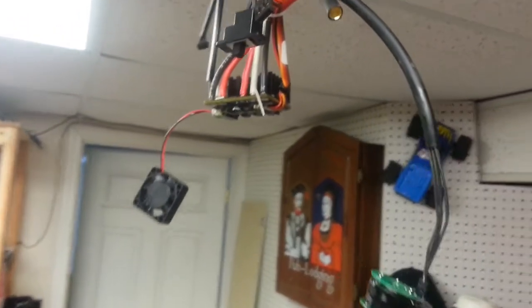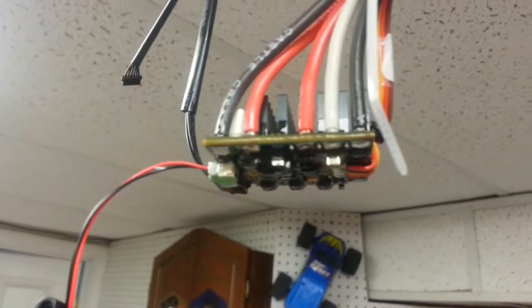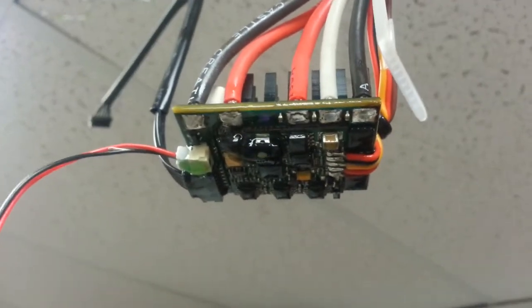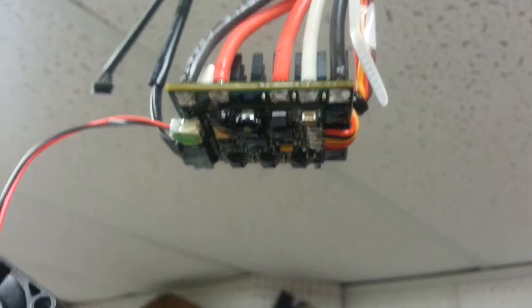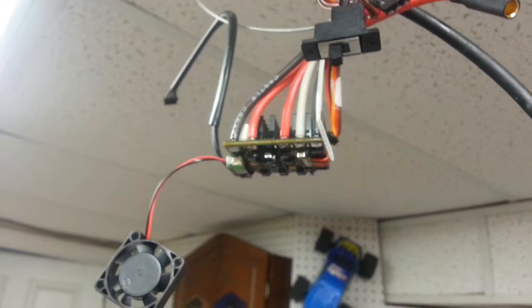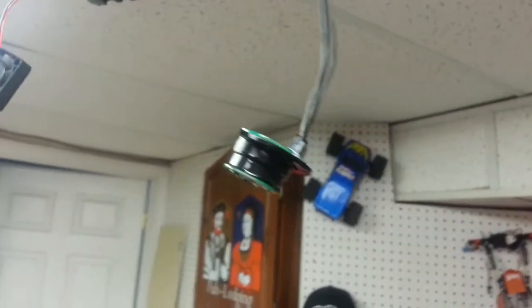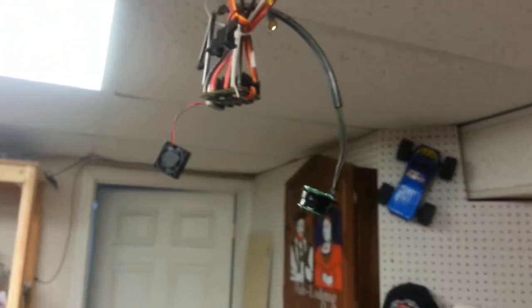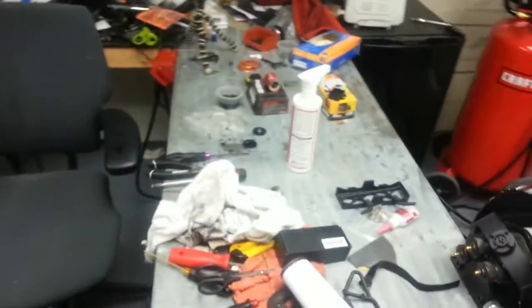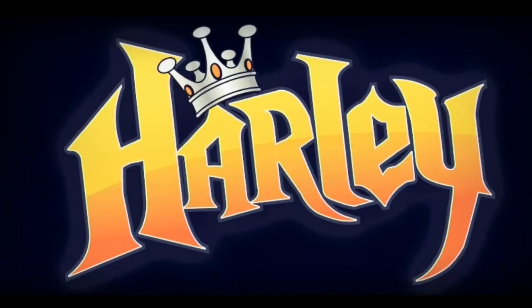I've got the pieces hanging up to dry. We'll see how these do over time - this is the first time using this particular method. You can see the coating is on there pretty well. I didn't do anything to the fan motor, I'm not too worried about it so I'll just leave it and see if it survives. I'll let that dry, get this all put back together and into the truck, and we'll see how it works as a follow up.